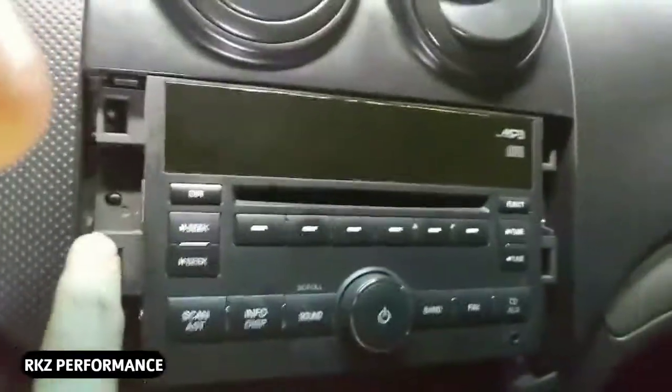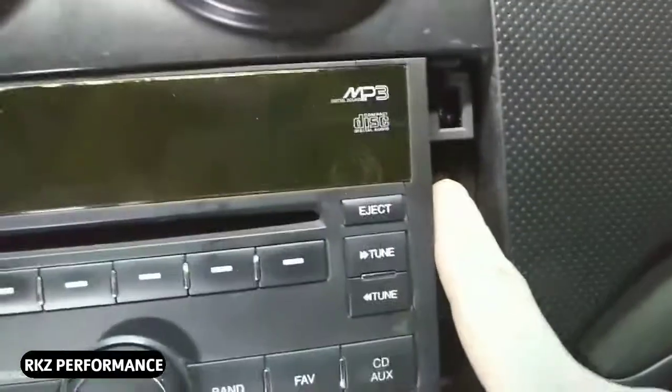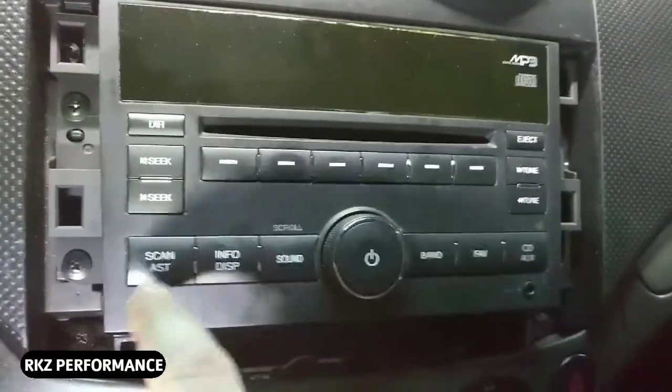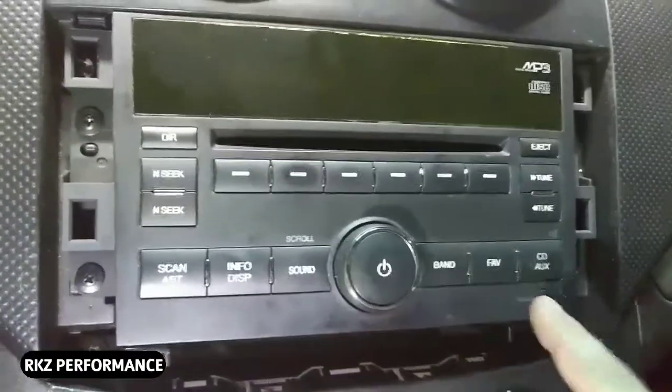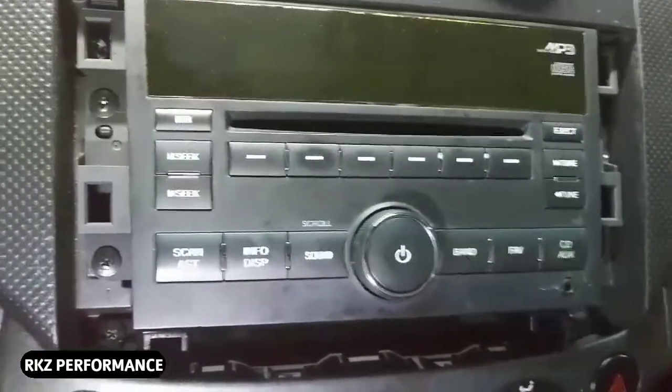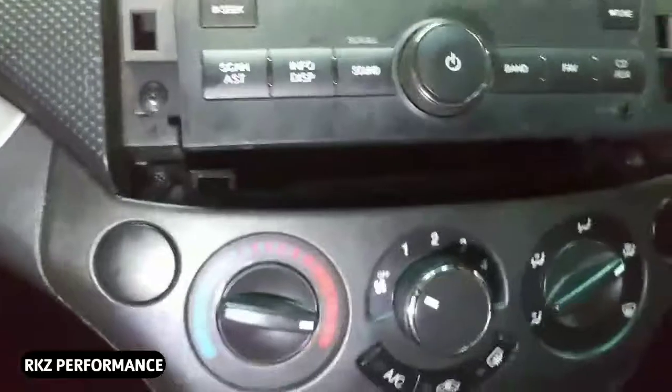If you need to take your CD player out, you've got one, two — same on the other side — three and four screws. You unscrew them and this whole CD player comes out. You have two connectors on the back — one, two — and then on this side on the very back you have your antenna outlet which just pulls right out.